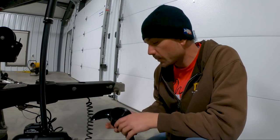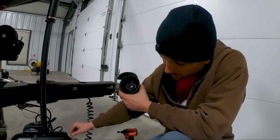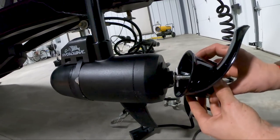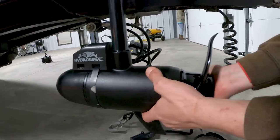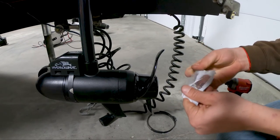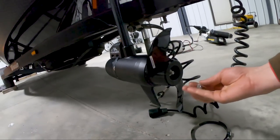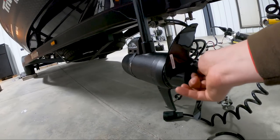To get the prop on: there's a little indentation on the prop that you match with the cross nut on the shaft. Line it up, slide it on — sometimes it takes a little pop. Then in the bag you have a nut and washer; pop the washer on the end, hand-thread the lock nut on, then grab a ratchet and finish her off.